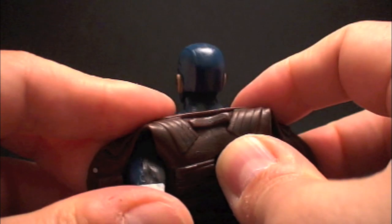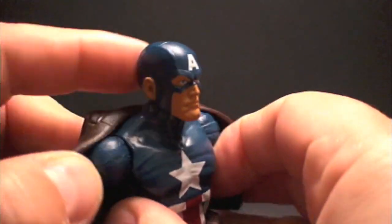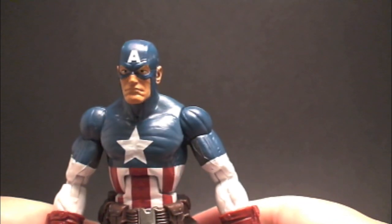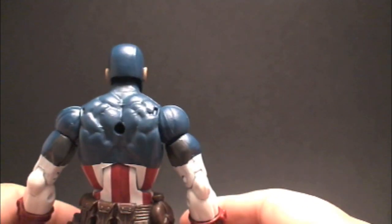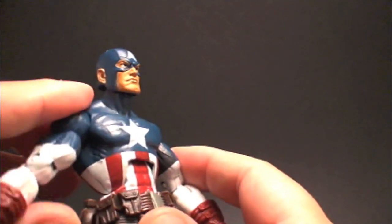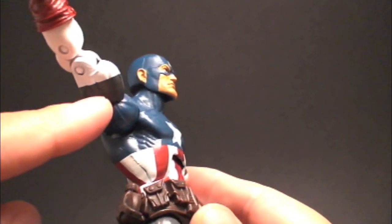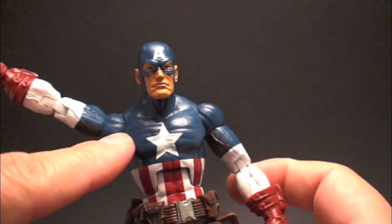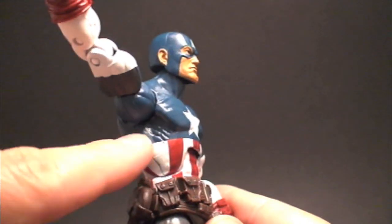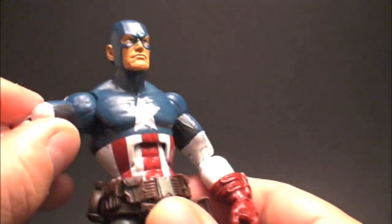Let's go ahead and remove the vest and see what we've got going under there, to give him a more ultimate feel and a more accurate ultimate look. Pretty cool. I like it. Just — the stars again. It looks like I'm going to have to customize those stars. And right under the armpit it's supposed to be gray, just like it is under the arm — that's how it is in the Ultimate comics. So that's another paint issue there.